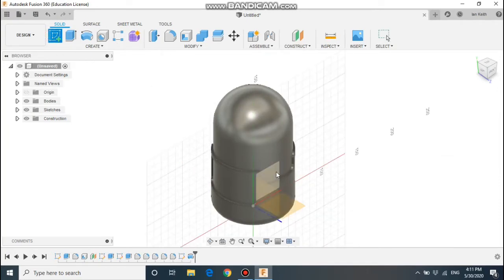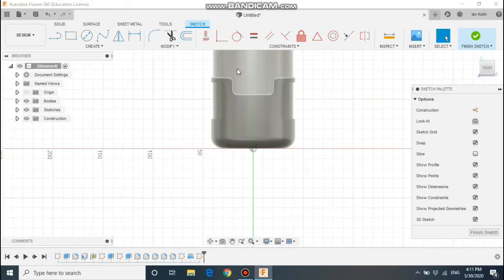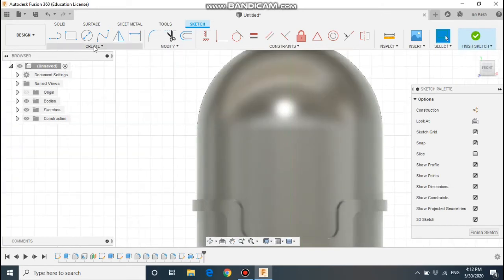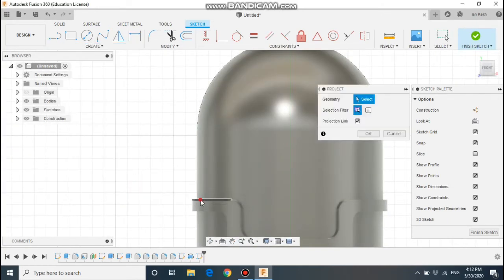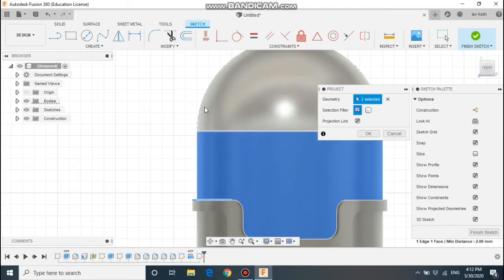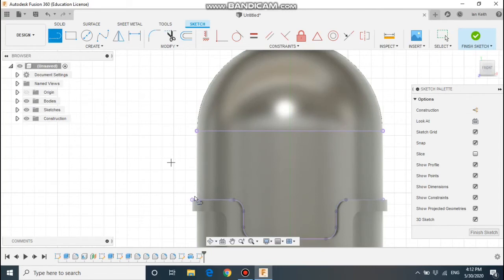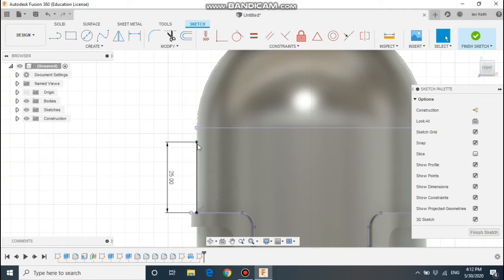Next step: we're going to make the strap for the goggles. I'm going to select the middle work plane once more and click the look at button. First of all, let's project some geometry — I'm going to project this line here and these parts. I can then draw a line up from here, up by 25, then draw a line to the left by 2mm.